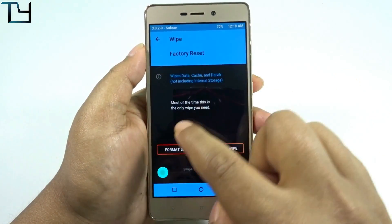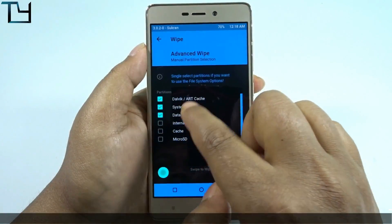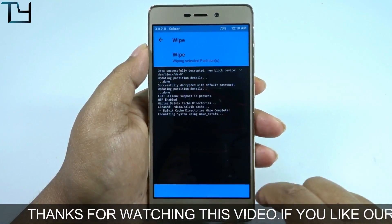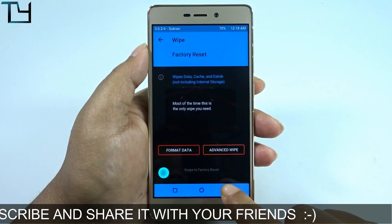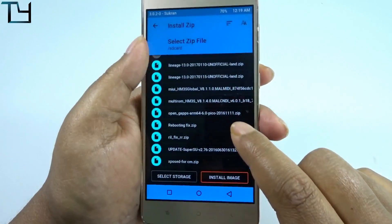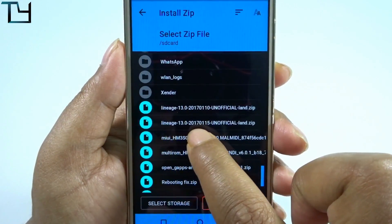First of all, we have to go to TWRP and wipe these four things: Dalvik, system, data, and cache. It's going to take a bit of time, so don't get nervous. Coming back from there, we have to install the file. There are a lot of files here, but I will be installing the Lineage OS 15th January build.